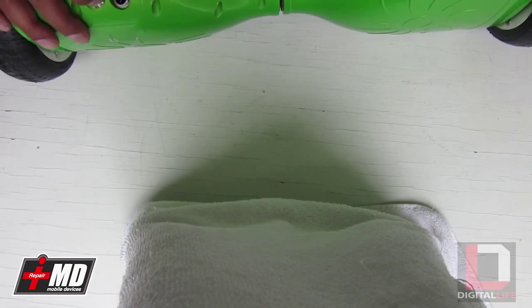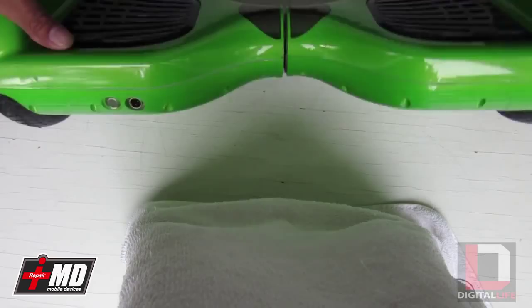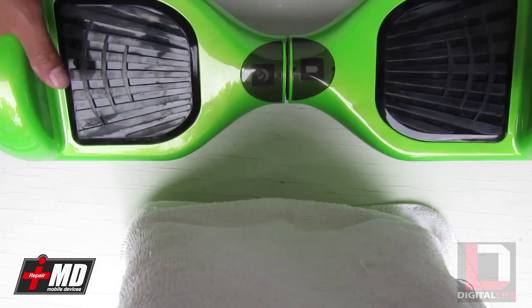You can see right now I'm trying to power it on. This is a completely charged one. With this kind of issue, if you have it and it doesn't power on and all of a sudden it stopped working, there are a few problems it could be.